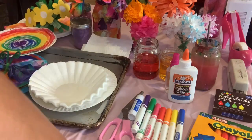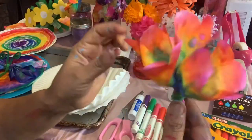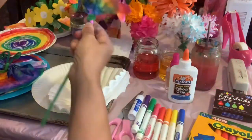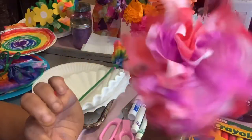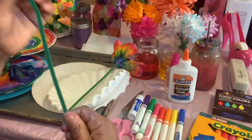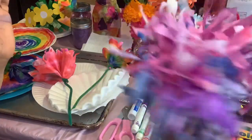We are about to make our amazing coffee filter flowers. This is just literally one coffee filter. If you wanted to do a more fluffy flower, then we could do three coffee filters — three different circles. I'm going to show you how to do all of them. And then we've got our little fringy wild child kind of flower.